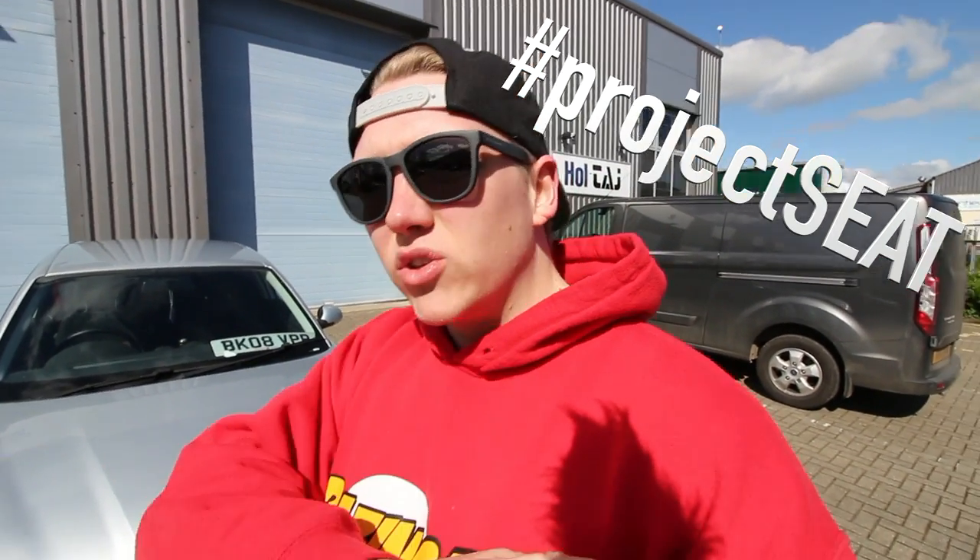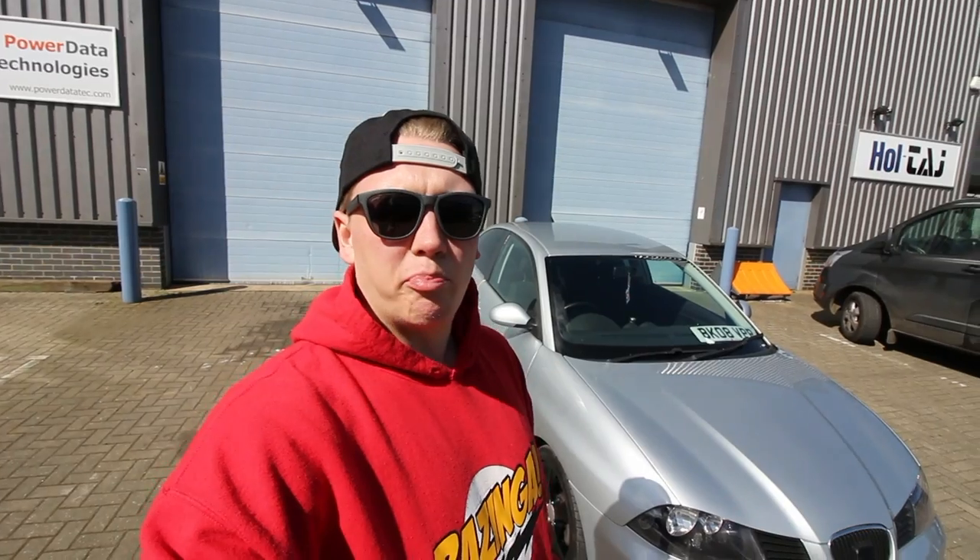You'll have to excuse the sunglasses but it's really bright in England. Make sure you give this video a thumbs up, subscribe, hashtag Project Seat in all your photos, and tag me. If you have a Seat Ibiza, do the thing. Let's go!